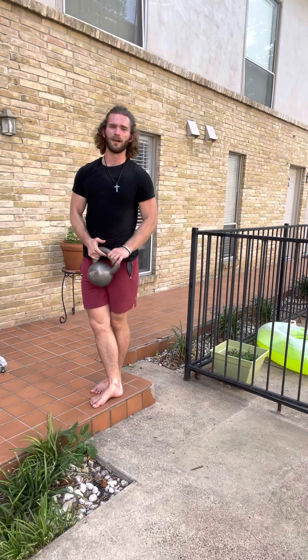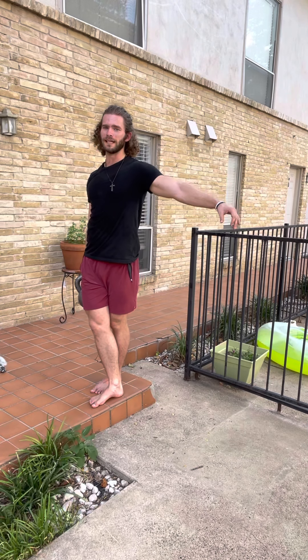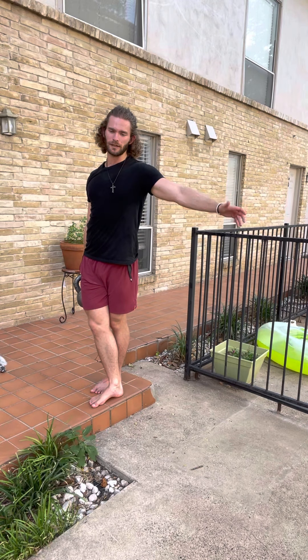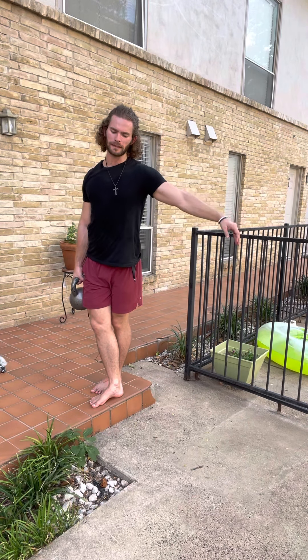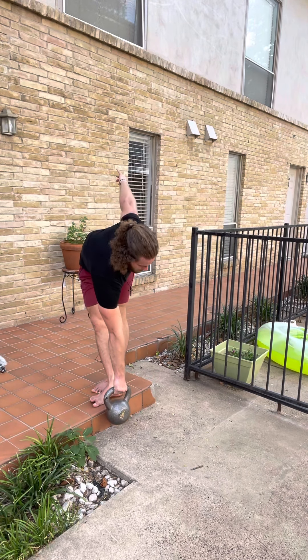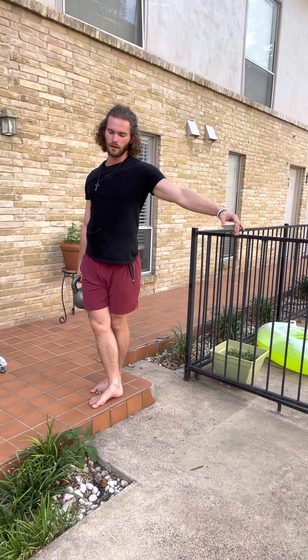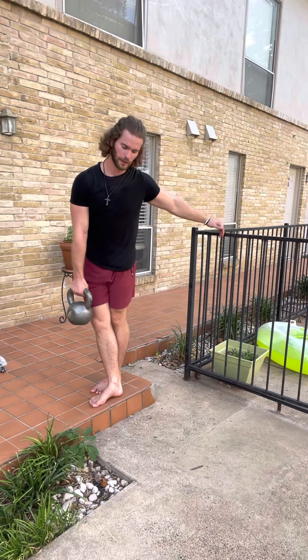I like same side arm, but you can also go alternate to get more of a rotation. In my opinion it's easier, but try it out and see what you like. That one feels like more of a stretch but also a little easier. So feel out which one feels best — both are great.